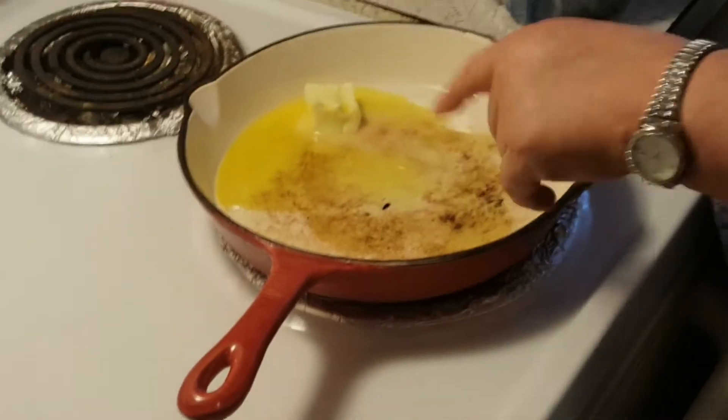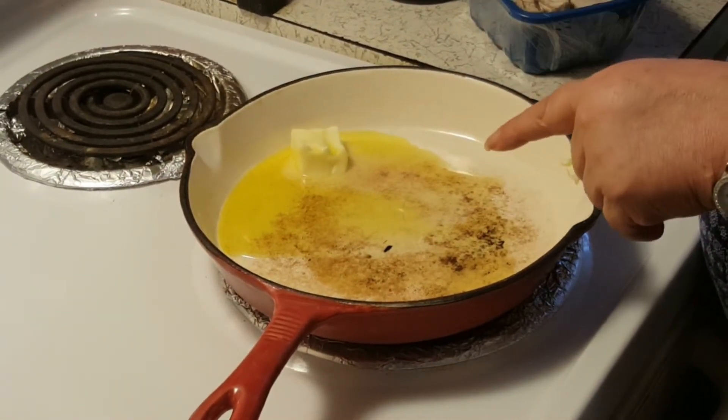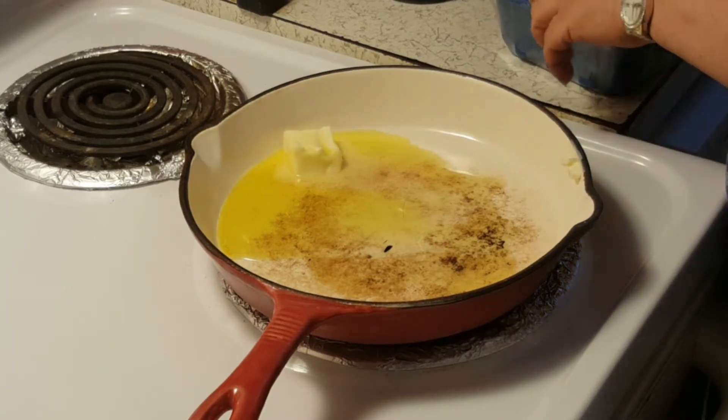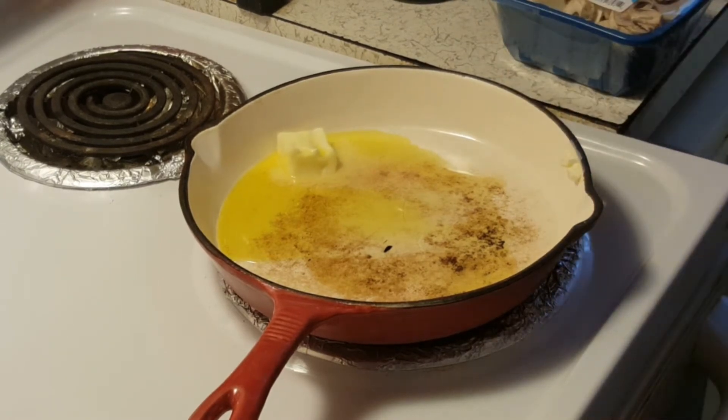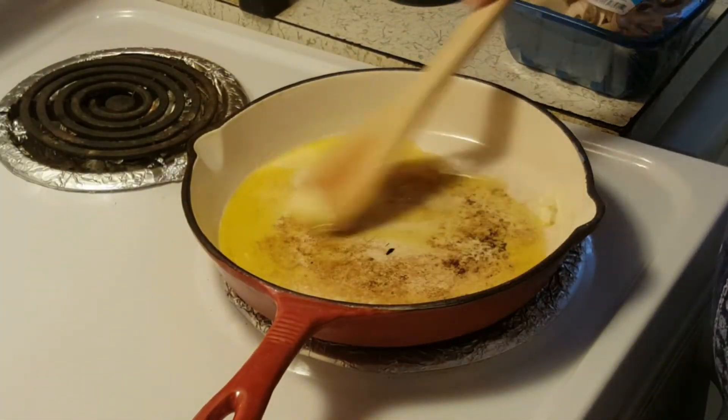In my pan here I've got a couple tablespoons of butter and a couple tablespoons of olive oil. I'm going to melt this down.